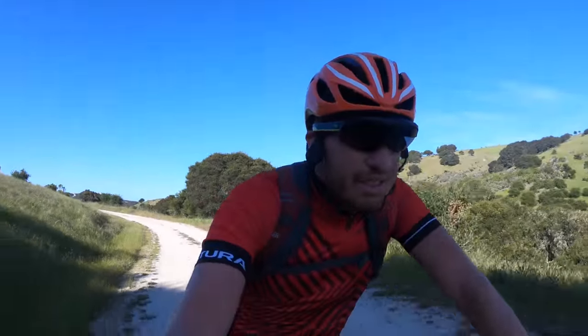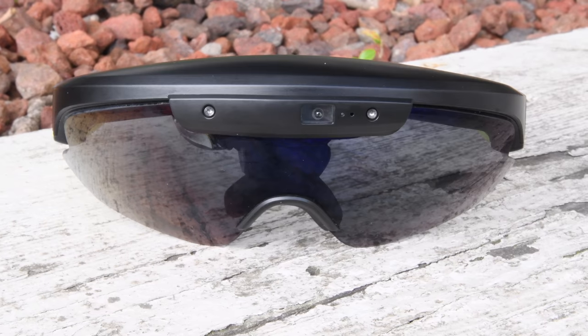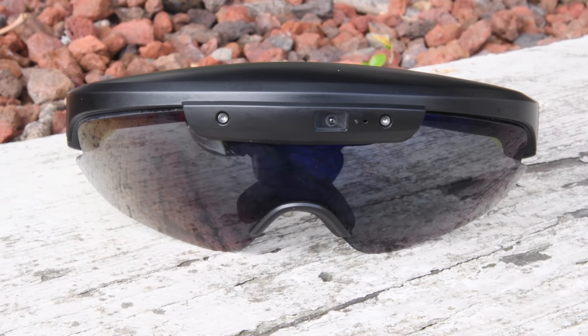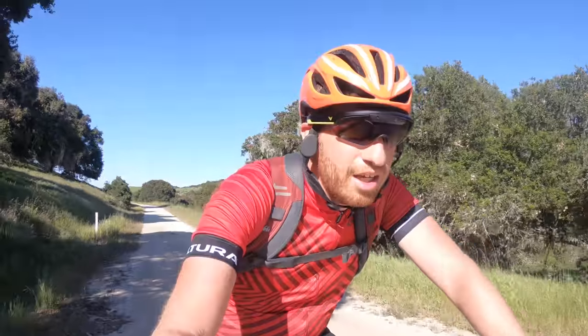As you probably guessed, it does have a camera in it — you can see it right there in the front. That camera allows me to capture 1080p video, 720p video, as well as photos. And there's also voice commands, so I can actually control it by voice.